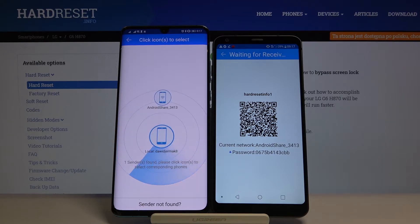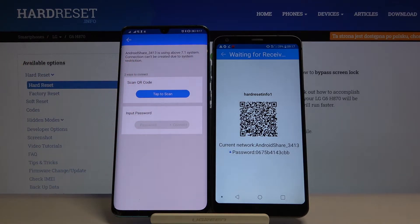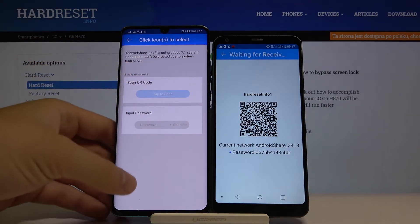Click on this icon and you have two ways to connect: you can scan the QR code, or you can input the password manually. Pick your preferred way - I'm going to scan the QR code.